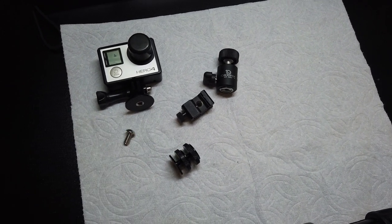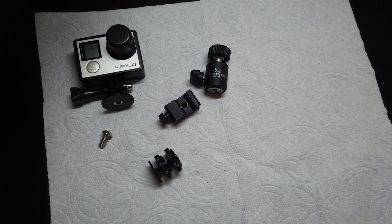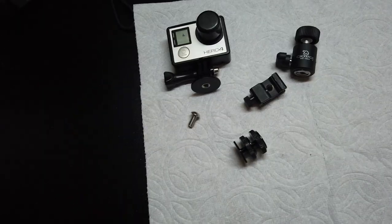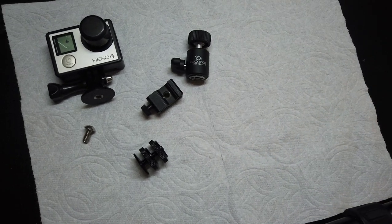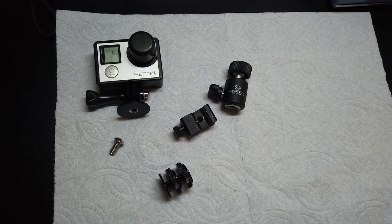I'm just using a Dremel with a little cutoff wheel. After I cut the screws down, I usually use a little Kratex wheel — it's like a rubber wheel to kind of polish it so the threads are smooth on the tip, making it easier to get in and out of the hole.